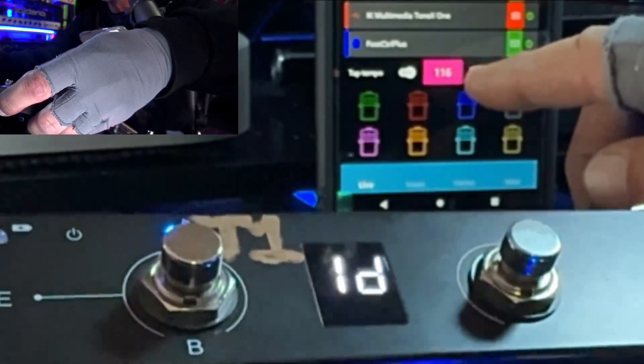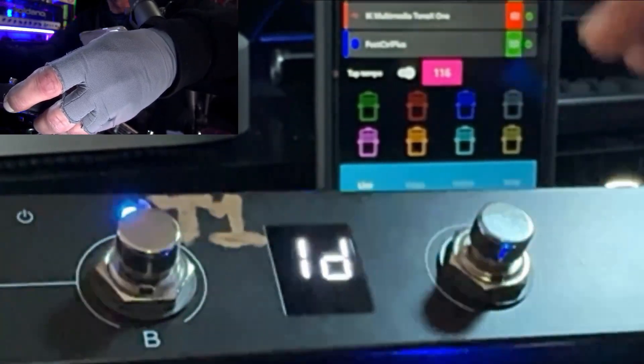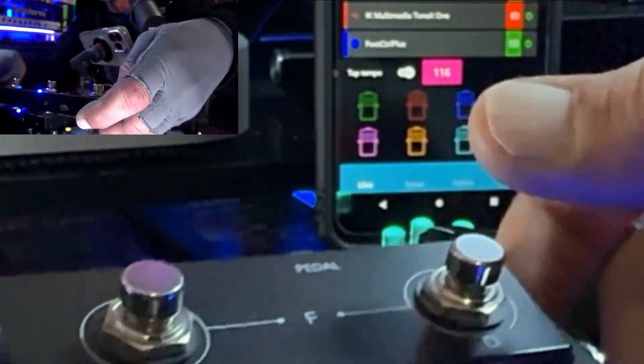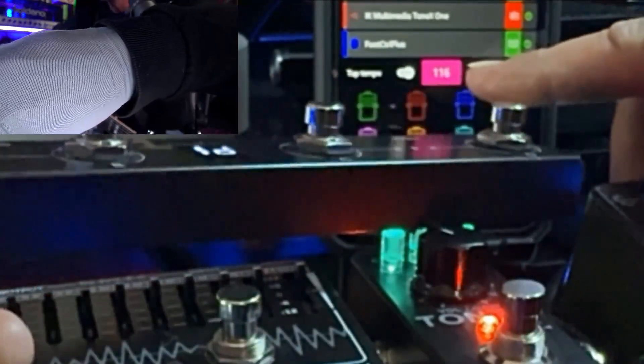I think it's because the patch I saved into the ToneX One wasn't saved as synced, so every time I go back to this patch it defaults to the tempo that was saved with the patch. I didn't bother editing the patch — I just really wanted to show you guys how easy and quick this is to set up.